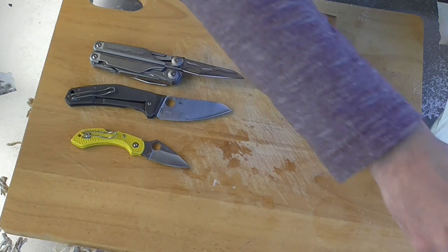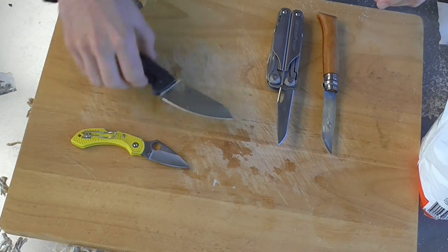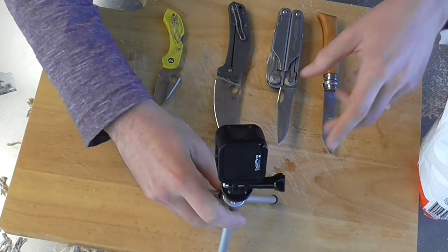Alrighty, so I'll line these up, and with the help of old mate GoPro, we'll be able to time-lapse this and see how they look.